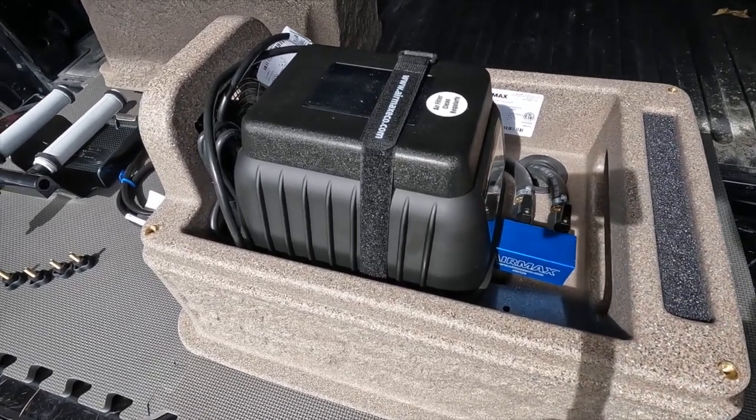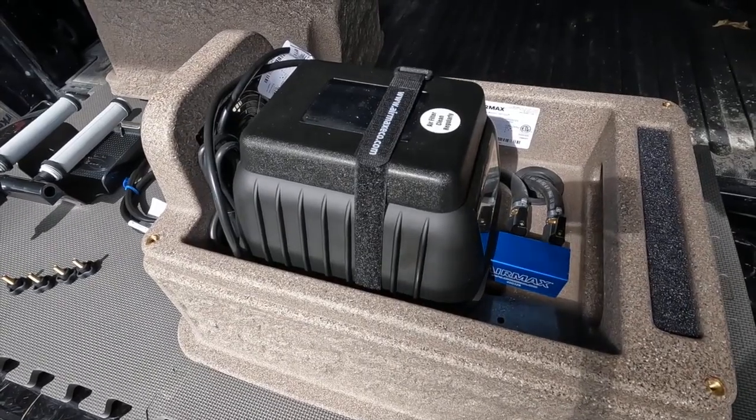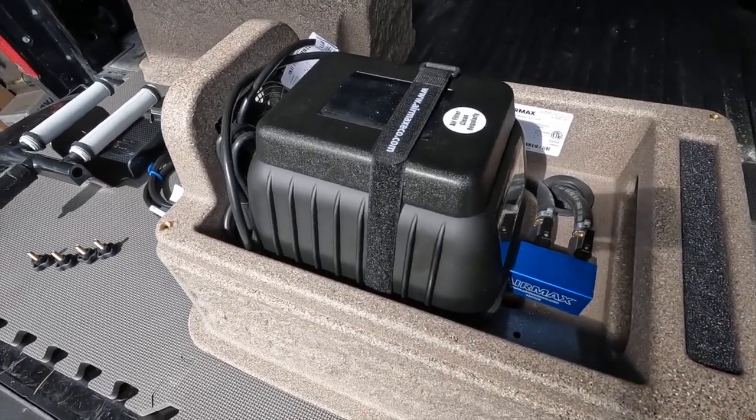If you have any questions about pond aeration, get in touch with us at AmericanAeration.com, and I hope you have a great day wherever you are.